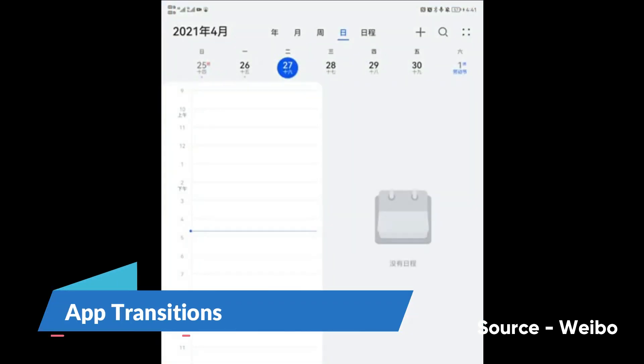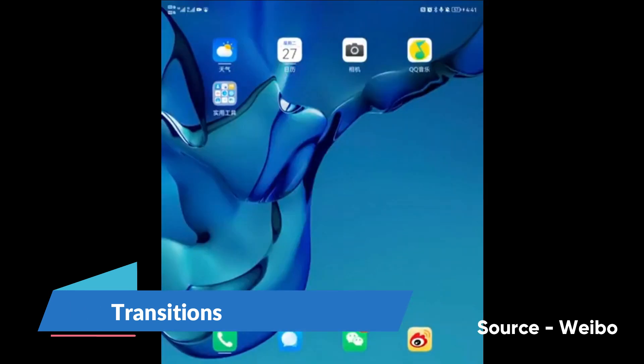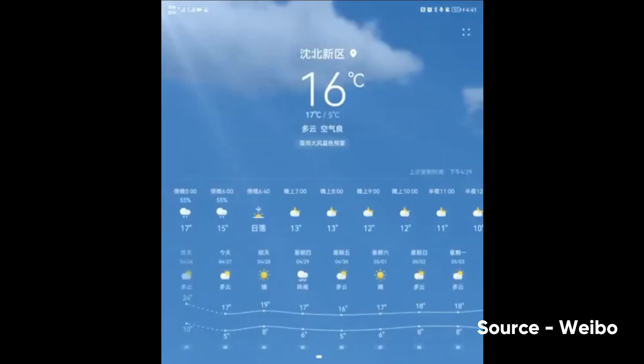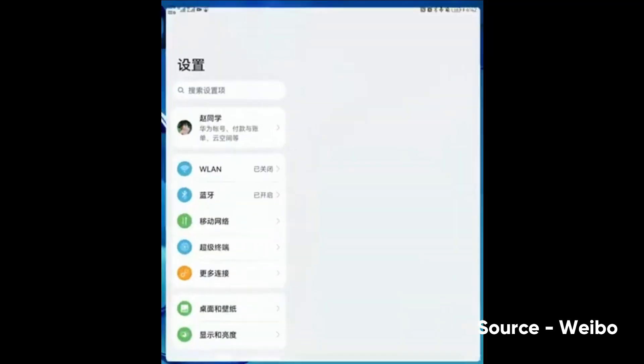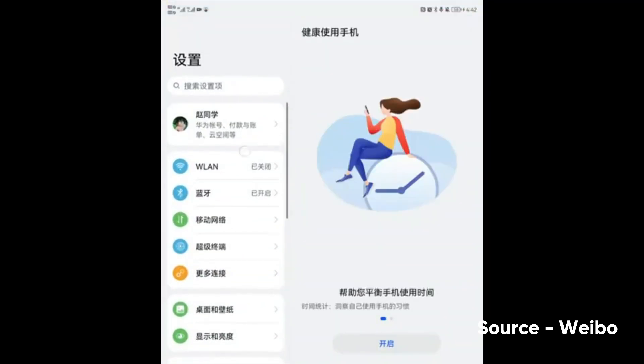Let's talk about the new app transitions. Apps now have new transition effects for opening and sending them to the background, and it feels much smoother compared to the last EMUI version.